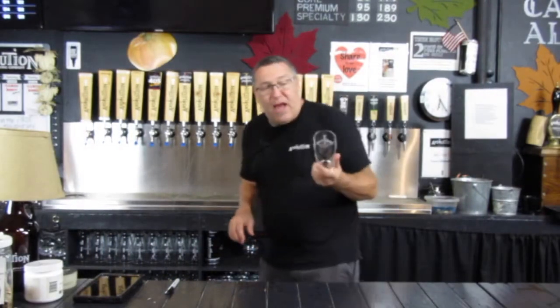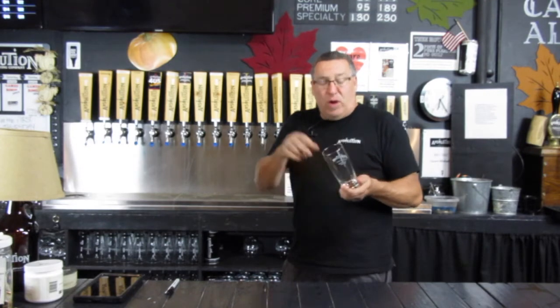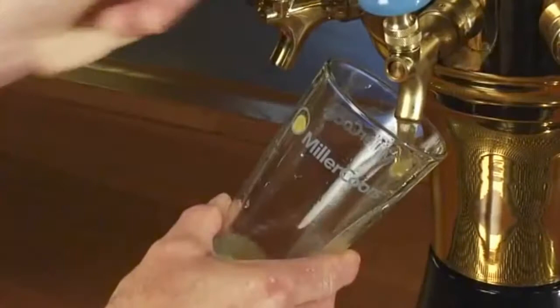That's where we're going to start. Speaking of the head, the head starts at the bottom of the glass — a lot of people don't know that. They try and feather the head up on top. But really, we're going to start pouring that head at the bottom. We're going to let it splash in there and let it dissipate.